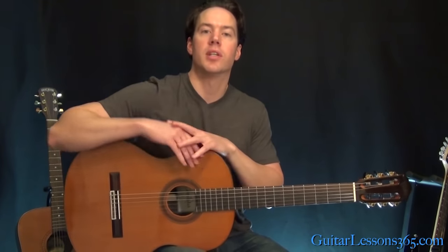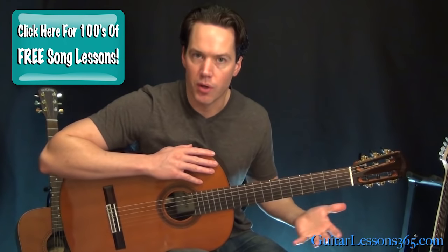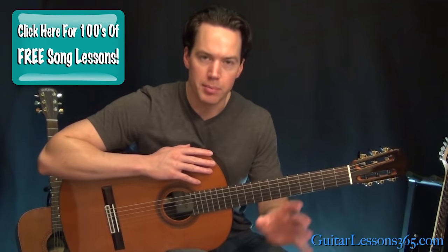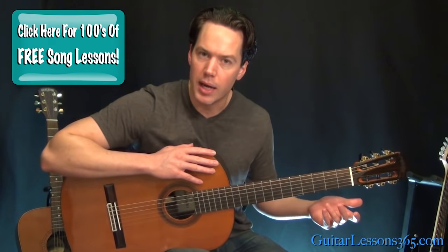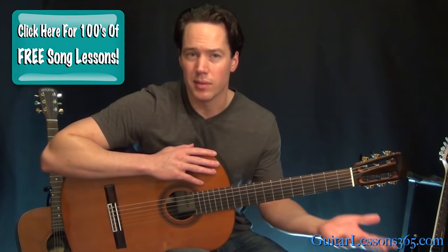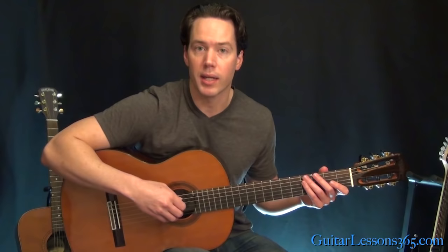Hey guys, it's Carl Brown from GuitarLessons365.com. Today we're going to take a look at Classical Gas by Mason Williams. This has a lot of solo guitar parts to it. There's a little orchestra bit in the middle that we'll obviously skip. It's based around A minor, then it goes to C major and all that good stuff, but we're going to try to get through these parts.